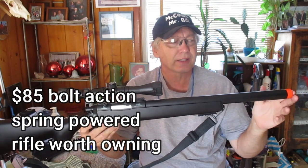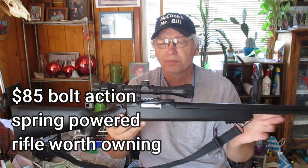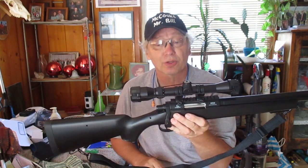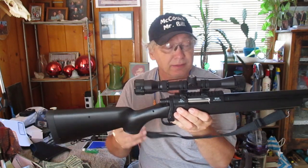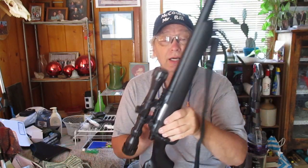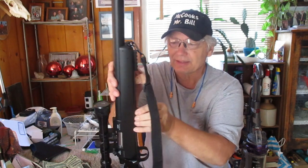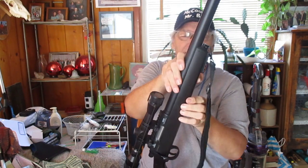14 rounds. It's about 36 inches long. It is an excellent weapon. I put a different scope on than what came with it, and it had a sling. To get to the ammunition, you push — kind of hard to see it in the light at this angle — there we go.